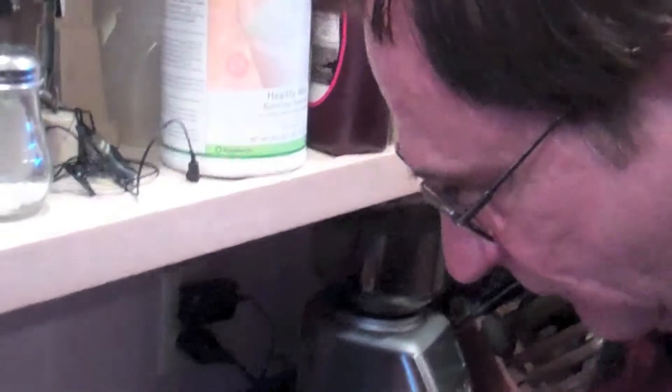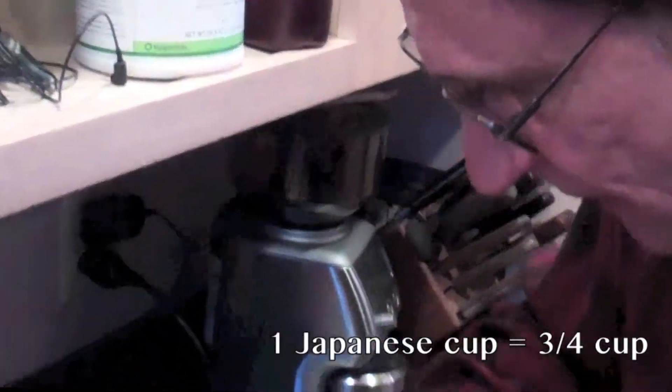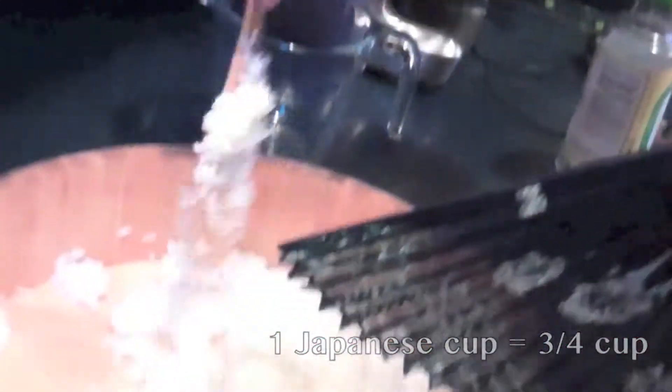We've made the rice. I used four Japanese cups of rice and a little bit more water than we usually use in normal eating rice, so that it's a little sticky.